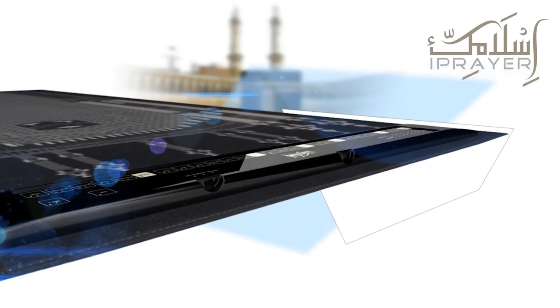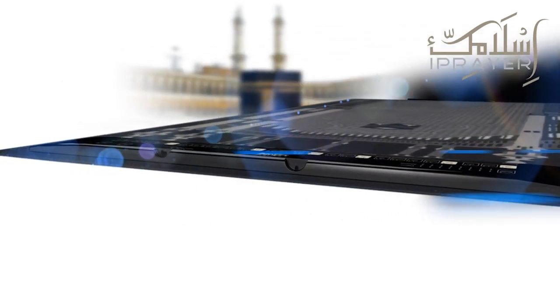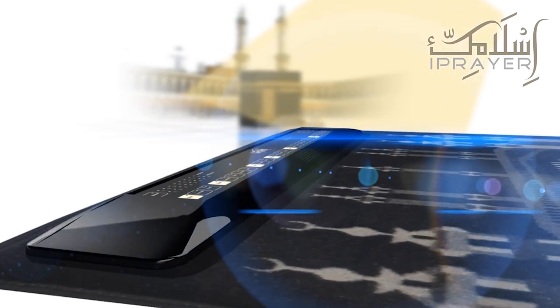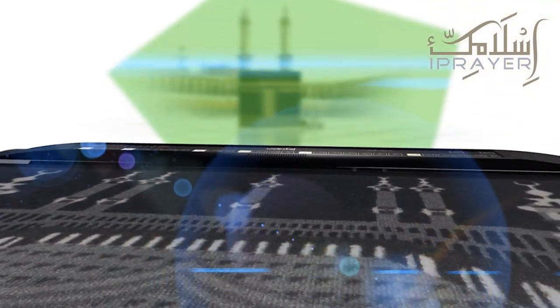The Islamic Eye Prayer is the world's first electronic Salah learning device incorporated within a prayer mat. Listen to the five daily prayers being recited and follow with the necessary actions in order to learn and perform Salah to fulfil your obligation as a Muslim.